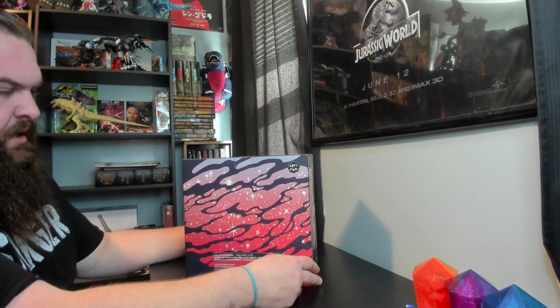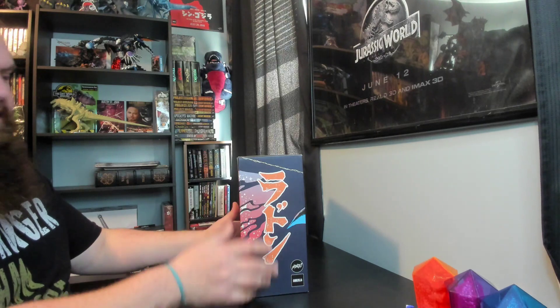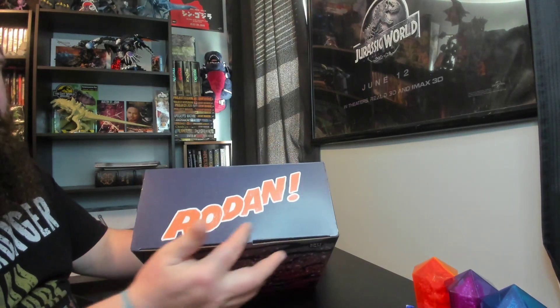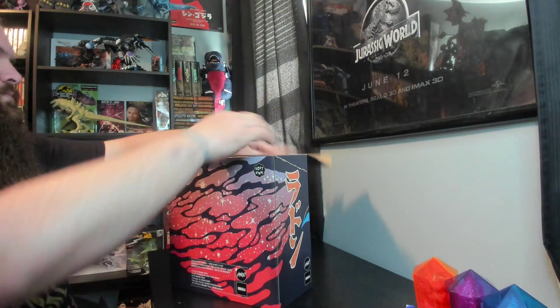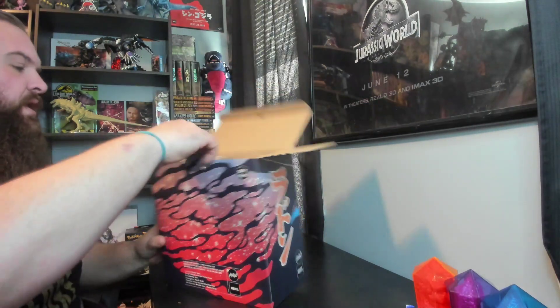On the side here we have Rodan, here's the back, side again — Rodan — and then right up here, Rodan, and that old font, or that old title from the Rodan movie, which is really cool.